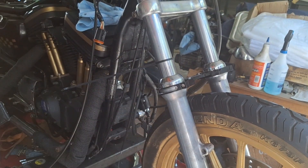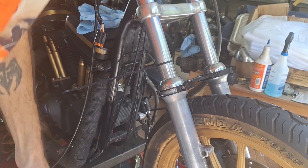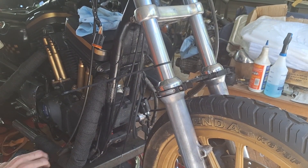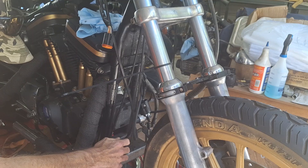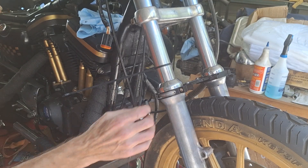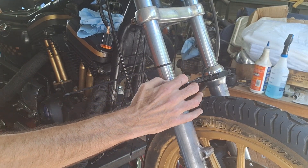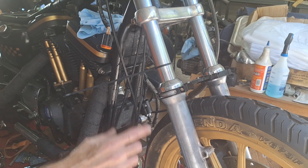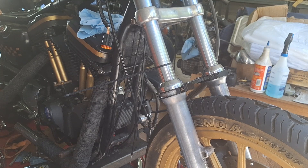I've got my forks with preload adjusters on here. I'm just checking the sag on the front end. I just use a wire tie in here. I've already set this up. Once you ride the bike, I can adjust that out. If I need to, I can go tighter or a little bit looser on it. It's better judged on how it actually rides.